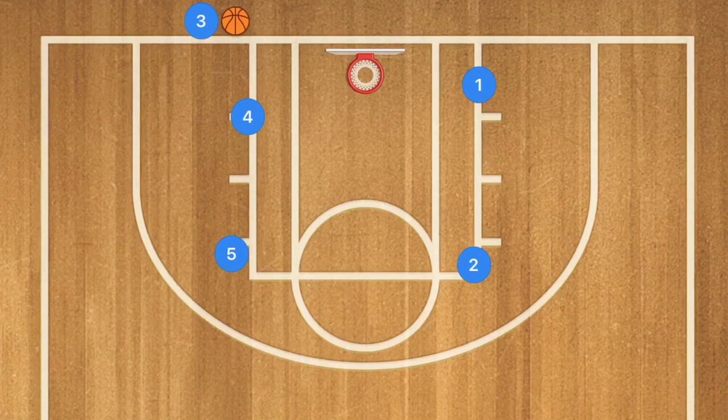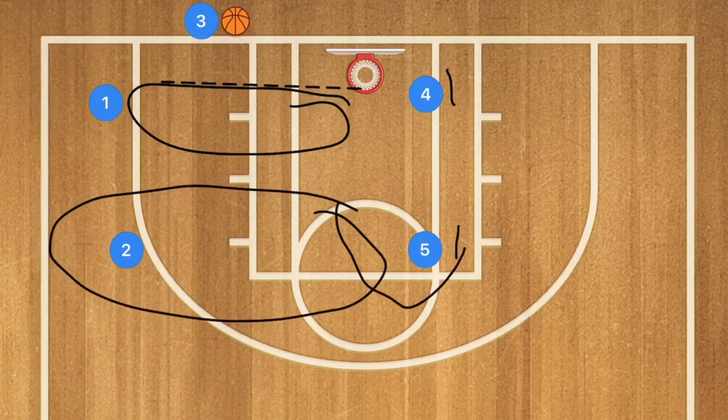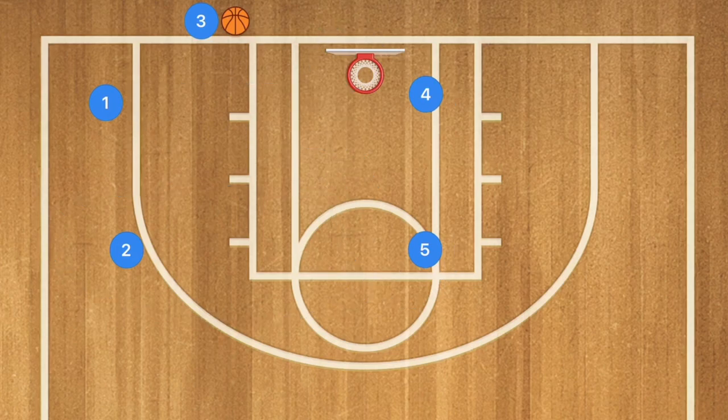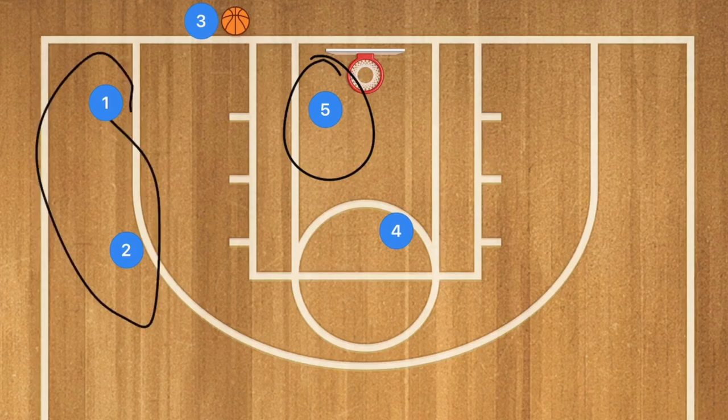In our third box baseline inbounds play, we're going to have screening across — players 4 and 5 screening for player 2. Player 1 is going to cut across and may be open somewhere in that area. Player 2 may also be open, or could cut down towards the basket if the key is open. Our backup is player 4 screening for player 5 in the low post, in case players 1 and 2 were not open.